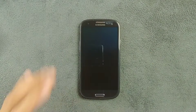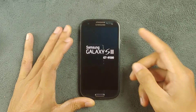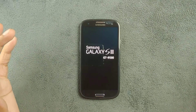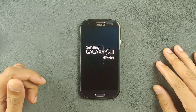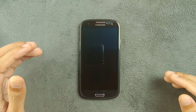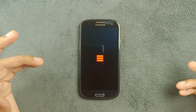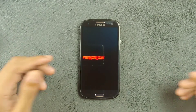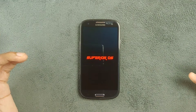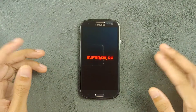Hey guys, welcome back to another new video. Today we are going to check out a custom ROM called Nemesis or Superior OS for the Samsung S3. This ROM is based on Android 9. I've reviewed a few other ROMs based on Android 9 and Android 6, and this one is working quite fine — far better than the other Android 9 ROM I reviewed for this device.